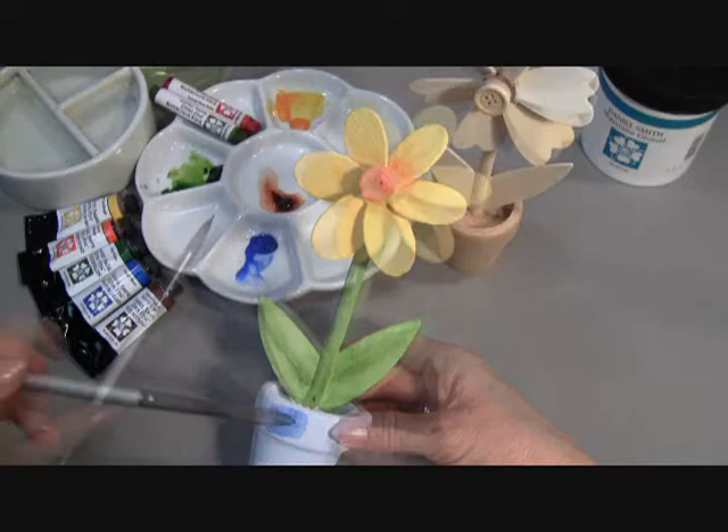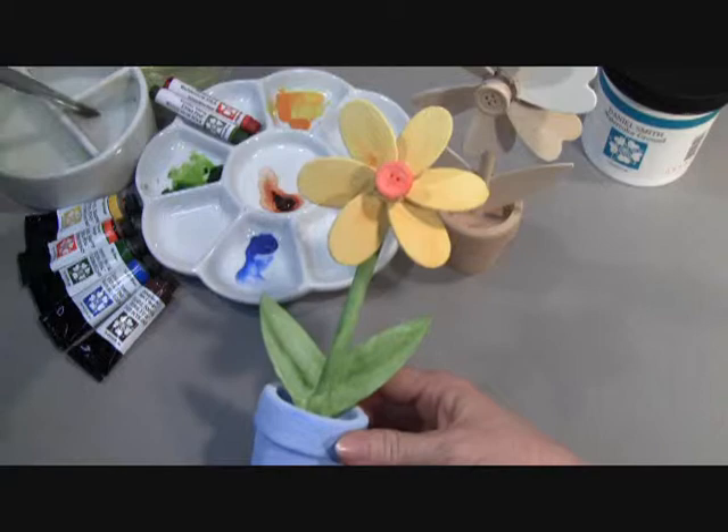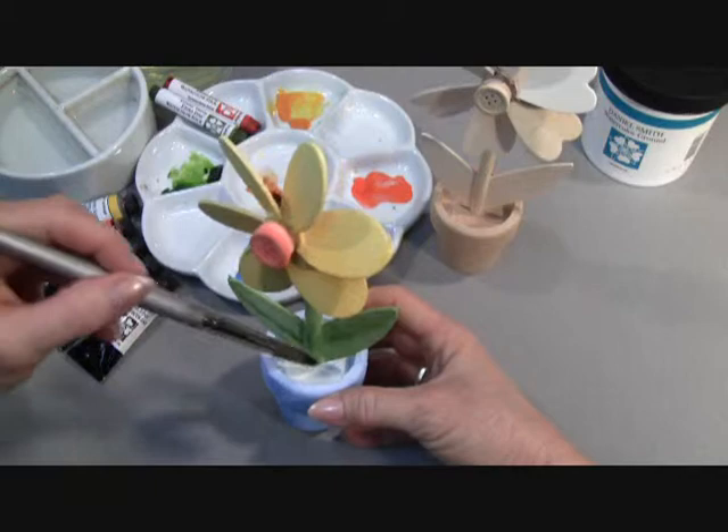I've now finished painting in our little blue pot for our windmill flower, and now I'm going to use our Quinacridone Burnt Orange to paint in the soil for the pot.